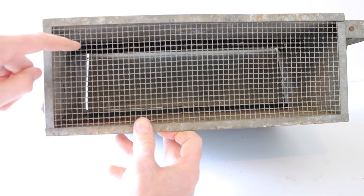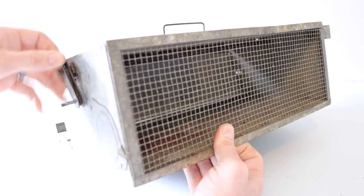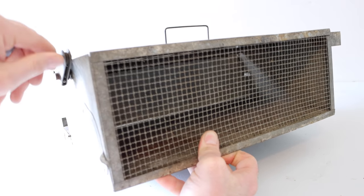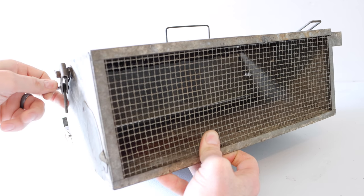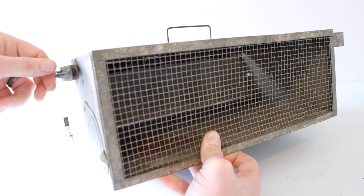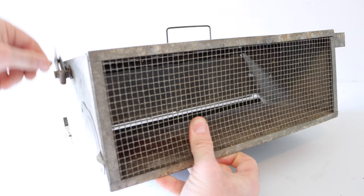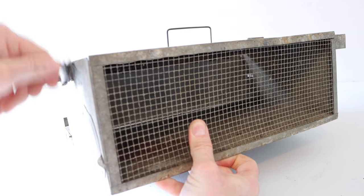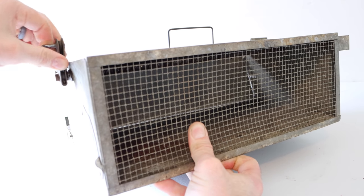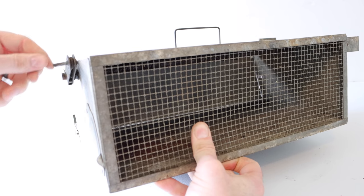There's a spring inside the chamber that sits around a rod. As we spin the mechanism on the side, it tightens that spring. There's a little catch at the bottom to hold the tension. If we let it go, it comes back around. They say not to overwind it — we wind it between 10 and 12 times.